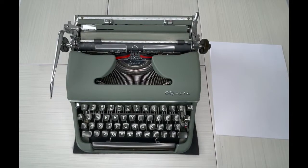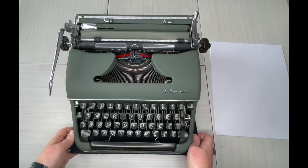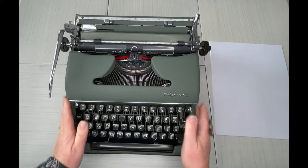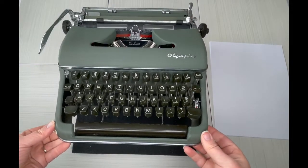Hi everybody, it's Laura with Jot and Tittle Typewriters. I've got a lovely dark green Olympia SM3 for you today. We're going to take a look at it. This one does have a little quirk to it, but I think you are still going to enjoy it and find it very useful for your writing projects. It's a lovely machine — it looks really good.